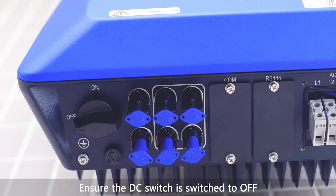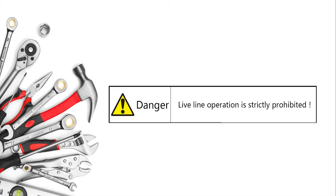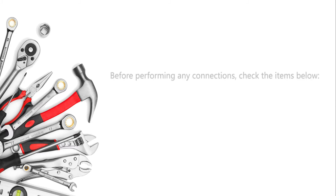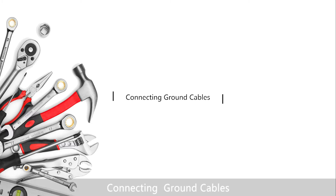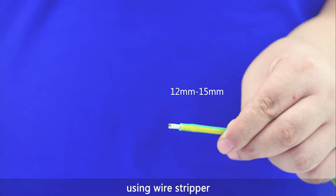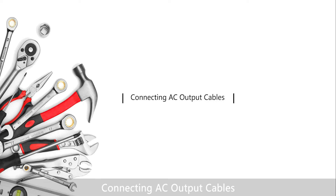Ensure the DC switch is switched to off before proceeding with electrical connections. For the security tips, begin by connecting the ground cables. Remove an appropriate length of the insulation layer from the yellow-green earth wire using a wire stripper. Crimp the earth wire with OT terminals using a crimping plier.